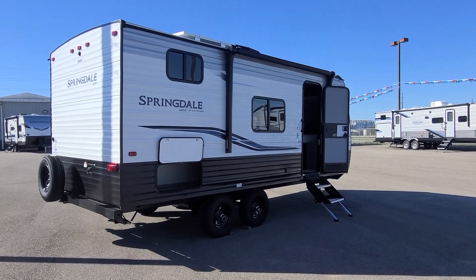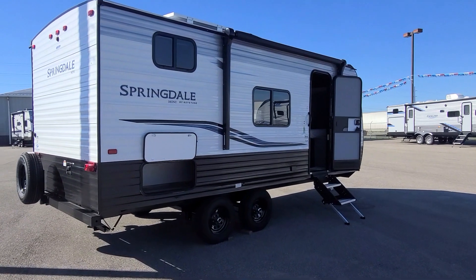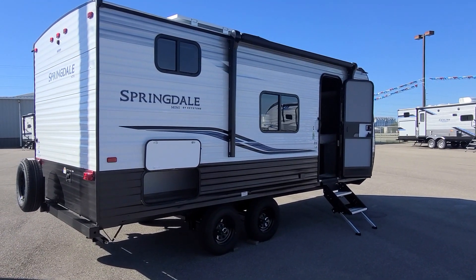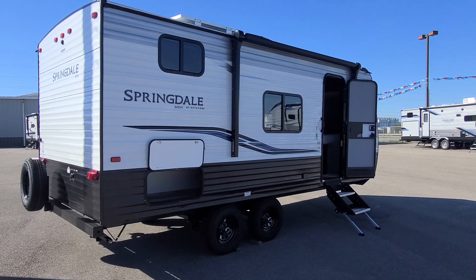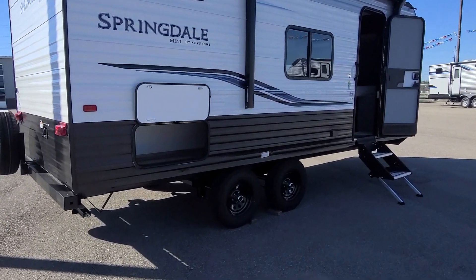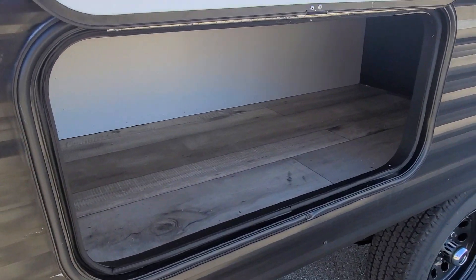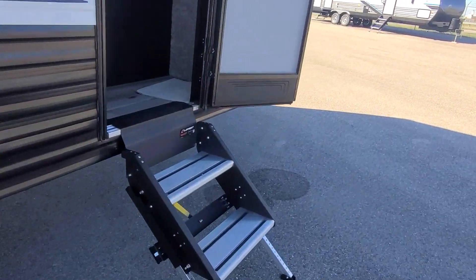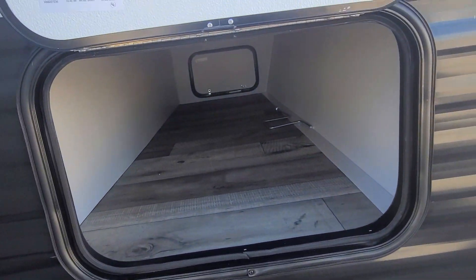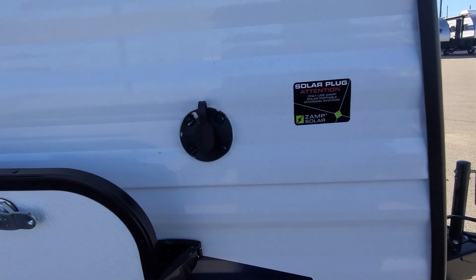For a 20-foot trailer, this Springdale really packs in a lot of features. It weighs about 4,000 pounds, has the SolarFlex 200 system on top, which is a 200-watt solar panel to keep your batteries charged up, lets you do a little bit of boondock camping. It has lots of storage on the outside — a great big storage area in the back, and up in the front you've also got a huge pass-through storage all the way through to the other side. It's got a hook-up for adding additional solar panels to it.